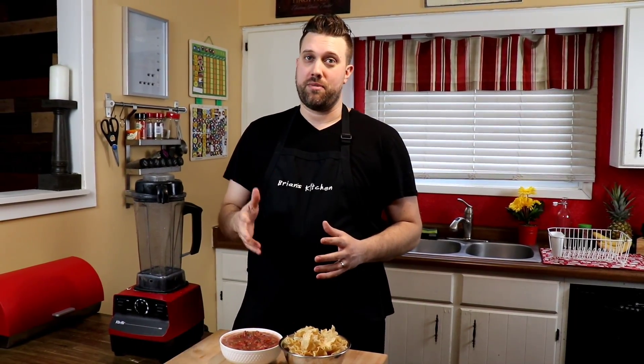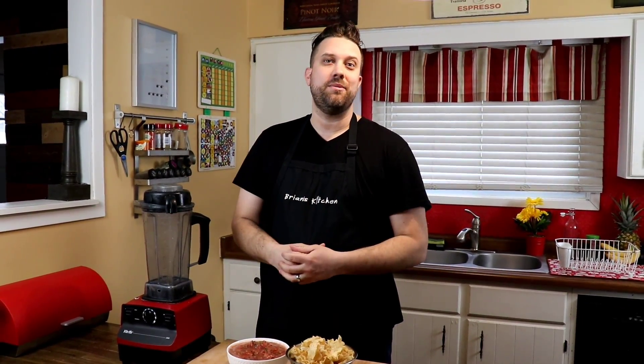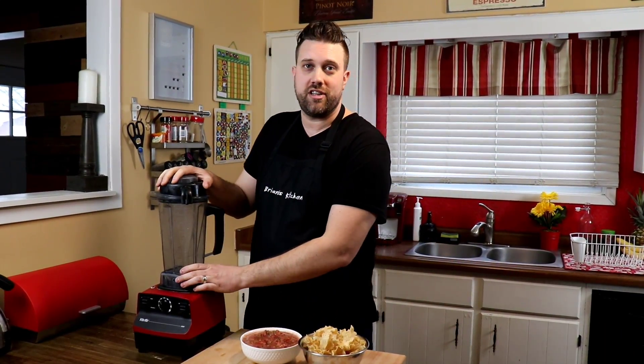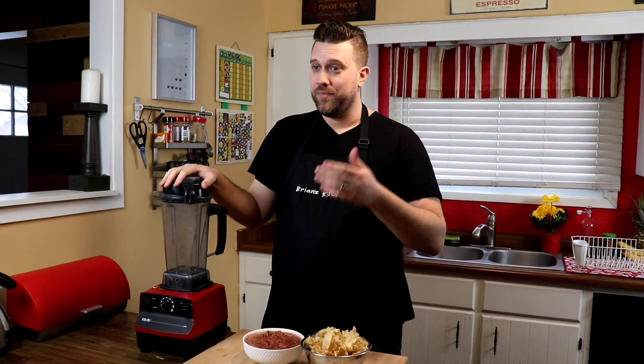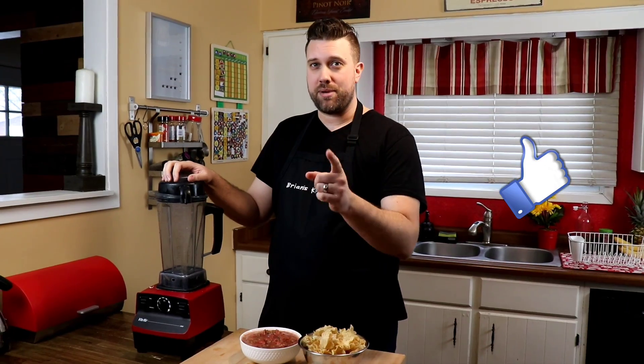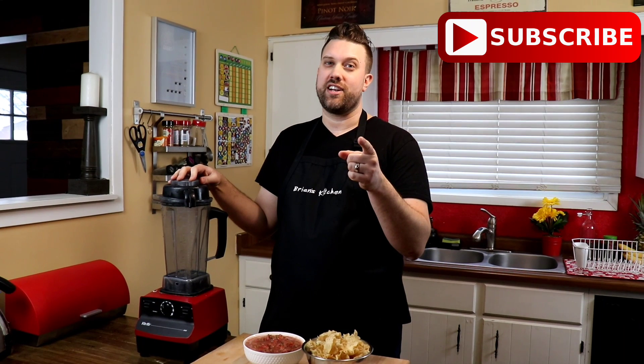Believe me, it's the best salsa you've ever had — you'll never buy store-bought stuff again. I want to thank all of you for coming by my channel today. All 78 of you who subscribed mean a lot to me, and that's why I keep doing this. If you learned something new, leave a comment below. If you want to see more videos like this, hit the subscribe button and the bell notification icon so you don't miss anything.